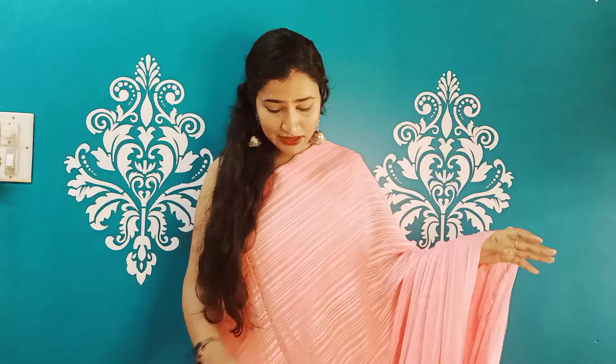Next color — this is a baby pink color. This is very soft and smooth.